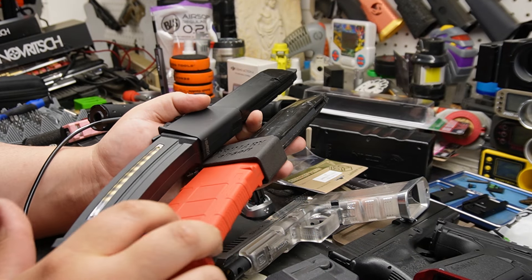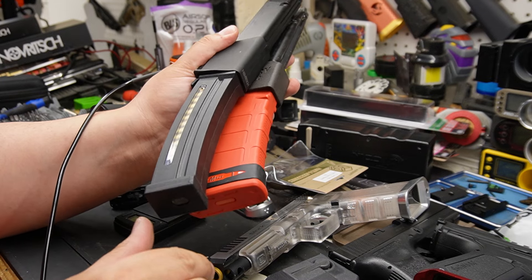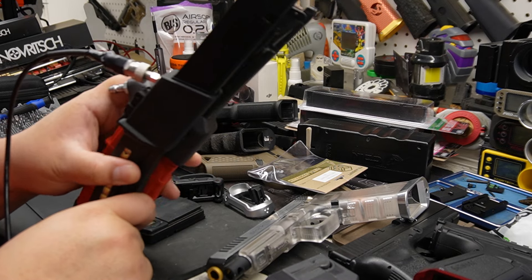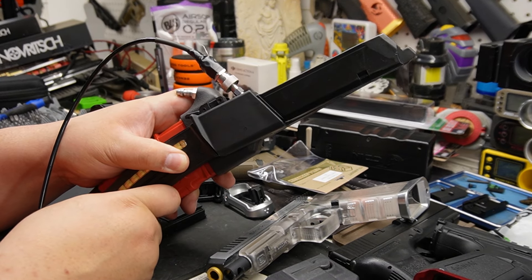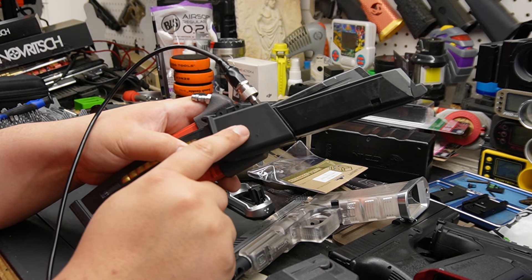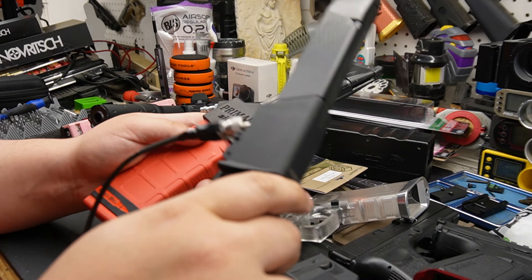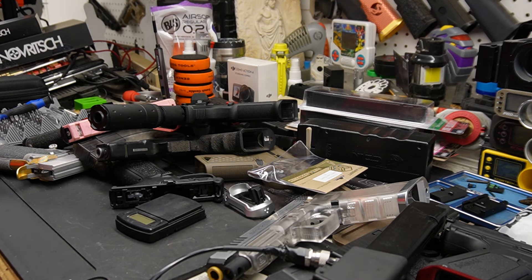The curved one is here, but the straight one looks so much sexier. This one is actually a little bit heavier than the other — empty, it's heavier. Alright, that's it guys, I'll see you around, take it easy.